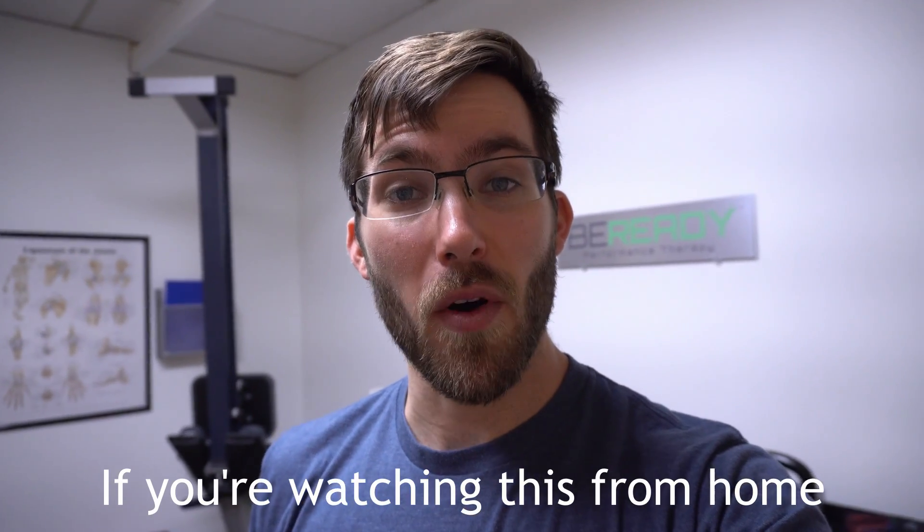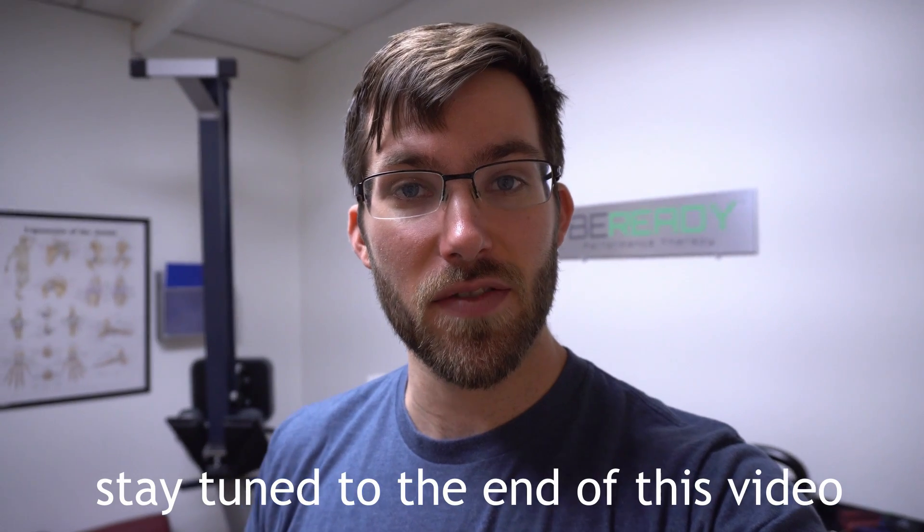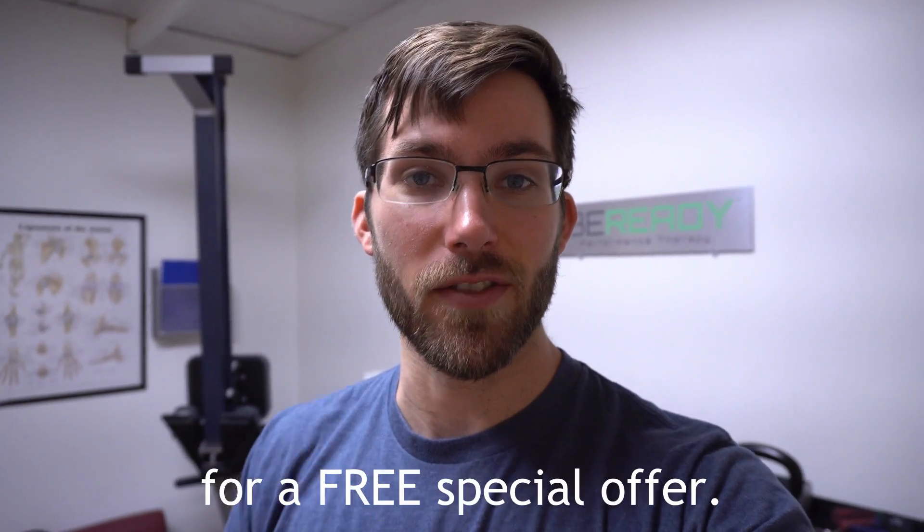Hi, if you're watching this from home during the COVID-19 crisis, be sure to stay tuned to the end of this video for a free special offer.